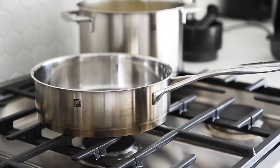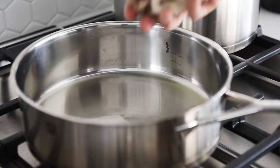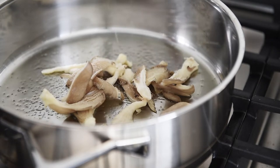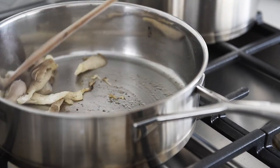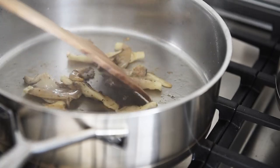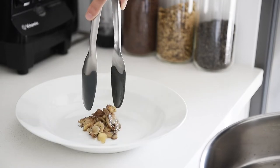Sauté pan, medium heat. These are the most amazing oyster mushrooms. Don't chop these, just peel them down. Olive oil, mushrooms, seasoned with salt and pepper. Sauté until golden brown.